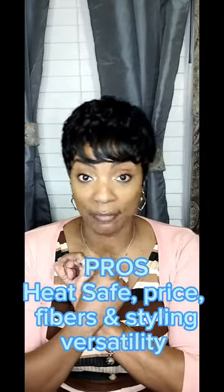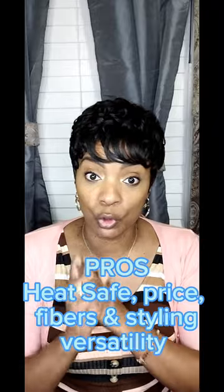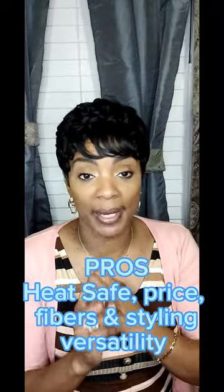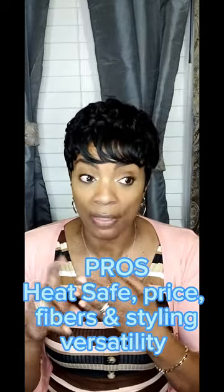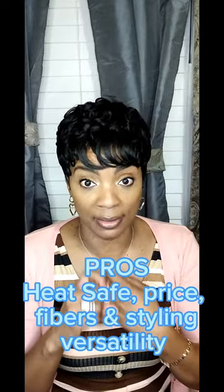Let me go ahead and wrap up this series with my pros and cons. My pros for this unit are: number one, it's heat-safe and friendly. Number two, the price — 10 to 13 bucks — not bad at all. And I did like the fiber and the versatility.